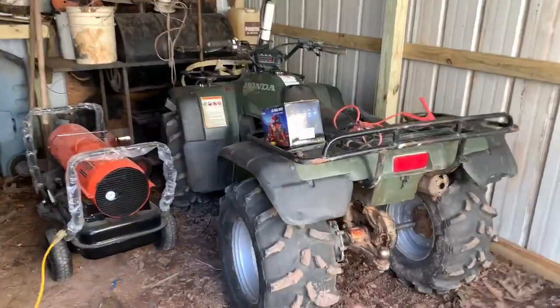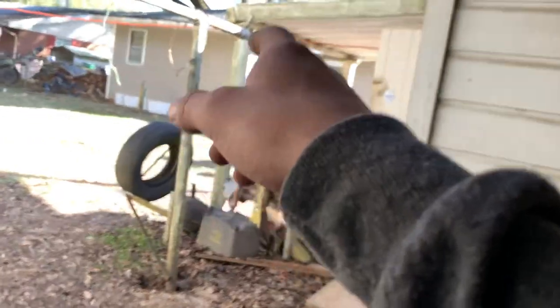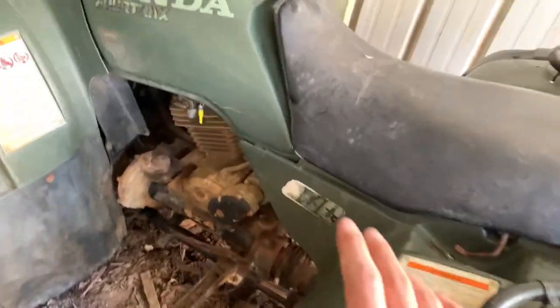Let me show you around the compound. This here is my 1999 Honda 300. The battery used for it is now used for this build. My friend had this bike before and he's taken it deep — up to about here in the water.